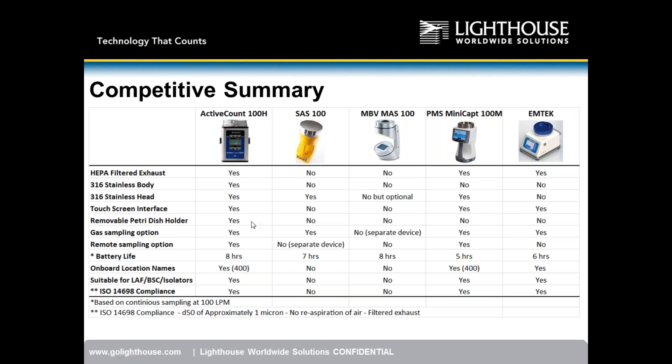We have a touchscreen interface; SAS and MBV do not. We are the only company with a removable patent-pending petri dish holder. For gas sampling: we do; SAS does; MBV requires a separate device. PMS and EmTech both have gas sampling options. For remote sampling: SAS has a separate device; MBV doesn't offer one; PMS has one; EmTech does not.